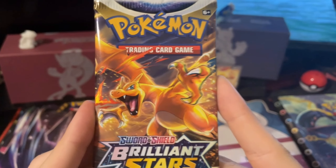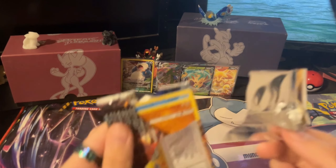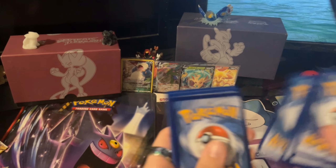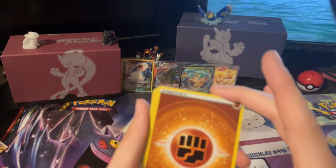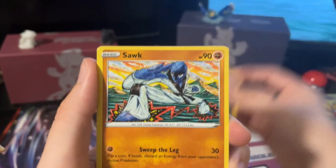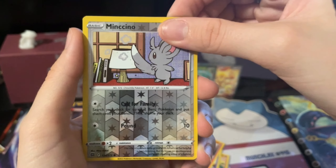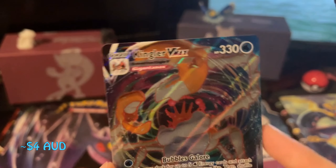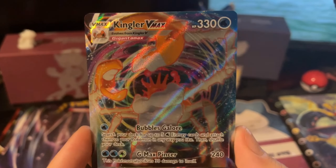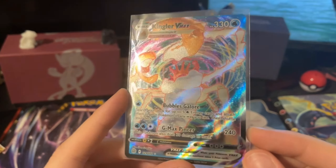Alright guys, the final pack. Charizard — can you pull through for us? Come on, let's see what we get. Oh, we just absolutely destroyed the pack — maybe that means it's hiding something real good. Weevile, Dusclops, Morgrem, Sork, Corphish, Golett, Chimecho, Chimchar, Reverse Minccino — we do have something! Oh — it's alright. A VMAX is still really good. I just happen to have this card already — a Kingler VMAX. Check that one out. We definitely did have some last pack magic, which is really good.